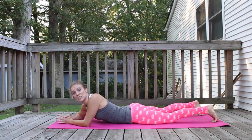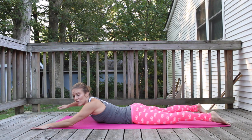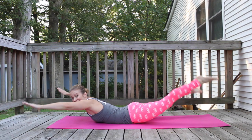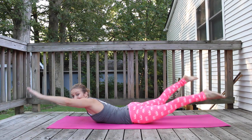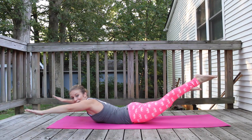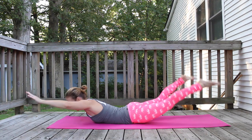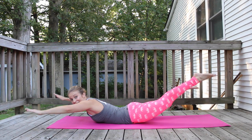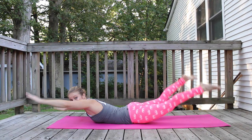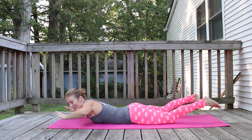We're going to do 30 Pilates Swimmers. Extend your feet the width of the mat, get your arms the width of the mat. Squeeze your back, lift it up, and swim for 30 counts down to 1. Beautiful! Bring it back up into that plank.